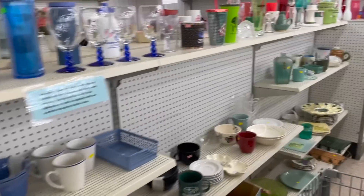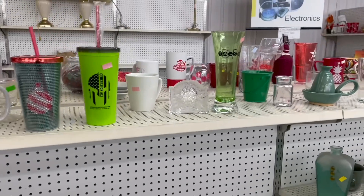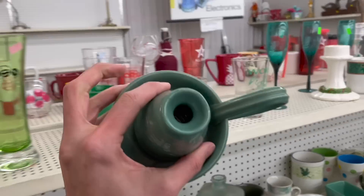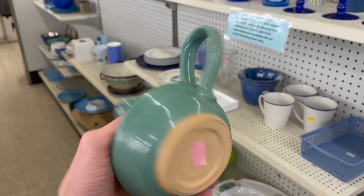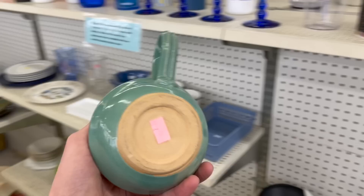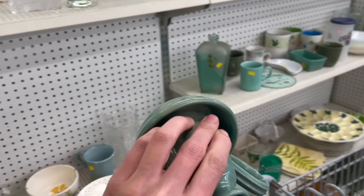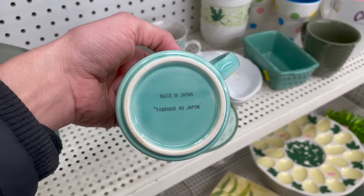I hope I'm not going too fast. Here's some pottery. I'm on a pottery kick today. It says B — I don't think that's Blue Mountain. How much is that? $2.99? What about that? Look at two pottery pieces. What about that mug? Made in Japan.